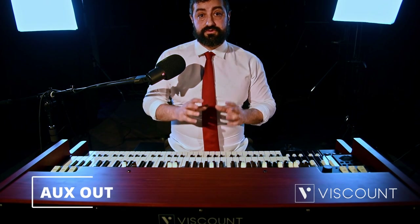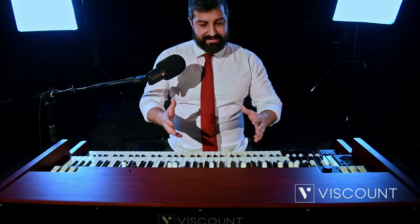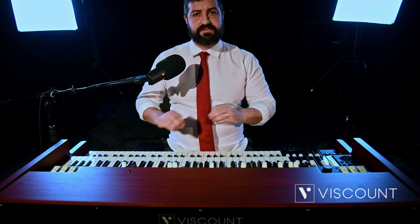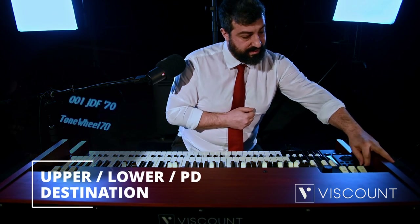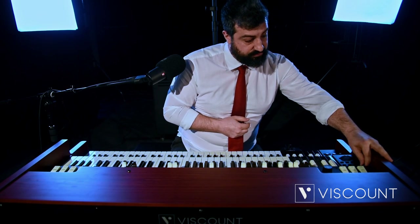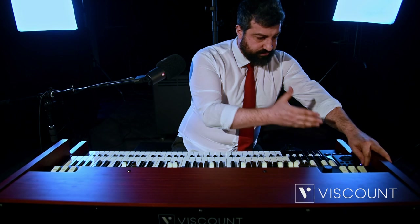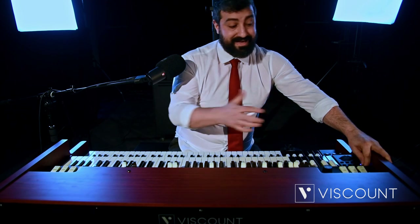Viscount has also added an AUX1 and AUX2 that allows the signal of the keyboards to be sent completely independently. For example, we can send the upper manual to AUX1 and the lower manual to AUX2, with independent management of sound, amplification and equalization. This is possible by pressing upper, lower and pedals. You can click and see the upper has the destinations for the main out, which is the general output of the instrument without effects. We also add AUX1 or AUX2 effects, giving total independence of timbre and sound.